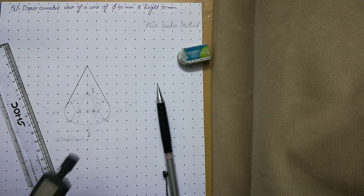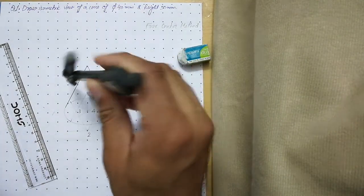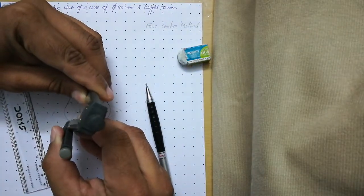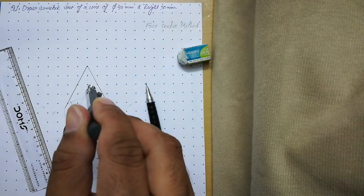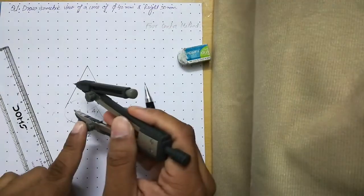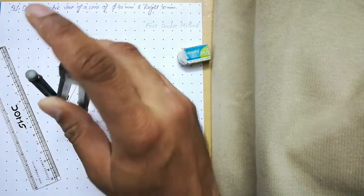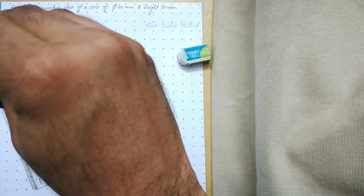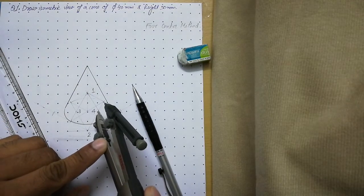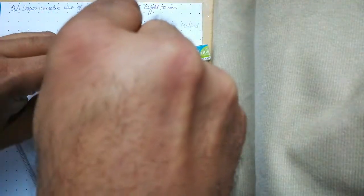Use the compass again to make the curves thick. Place the compass at center number one with the appropriate radius and make that curve thick. Then use the next center with its radius and make that portion of the curve thick up to the tangent point. Repeat similarly for the remaining portions.